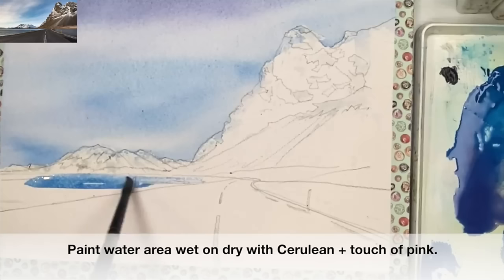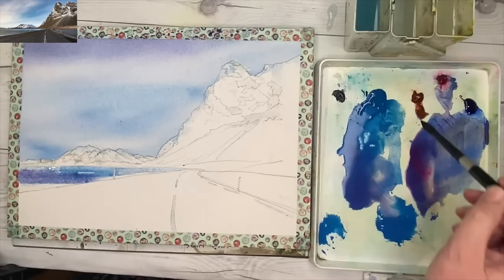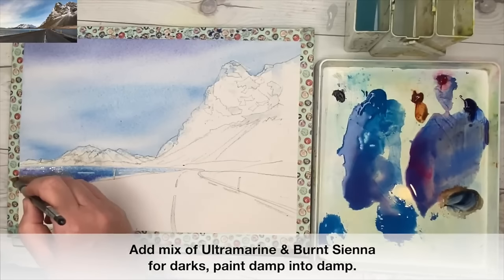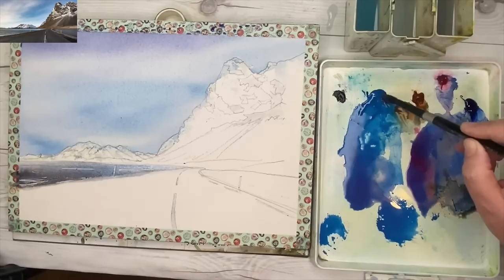What I love about cerulean — as you can see there — it's granulating and it really does look quite beautiful. I'm just painting the left-hand side of the water, adding a little bit more pink. Now I've mixed up some burnt sienna with a smidge of ultramarine, using the tip of my brush, just impaling the colour as it goes towards the top of the road.